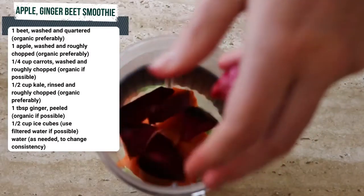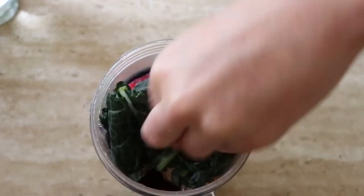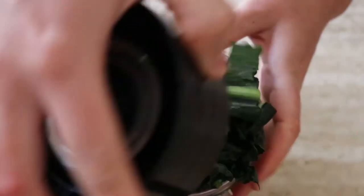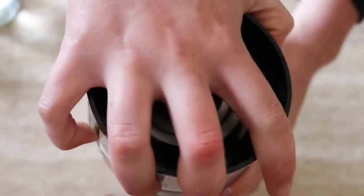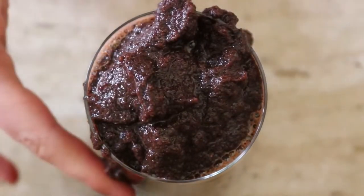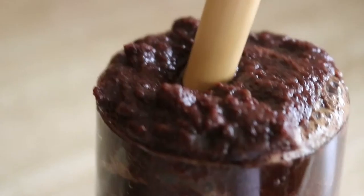For the apple, ginger, and beet smoothie, all you're going to do is add all the ingredients into a high-speed blender. Just make sure you peel the ginger - I didn't do this and it can cause the smoothie to have a bit of that fibrous ginger skin if you don't blitz it enough. If you're not bothered like me, you can still use the ginger with its skin on, it just makes the smoothie a bit more fibrous. Once you've added all the ingredients, blend on high until smooth for around 15 to 30 seconds.